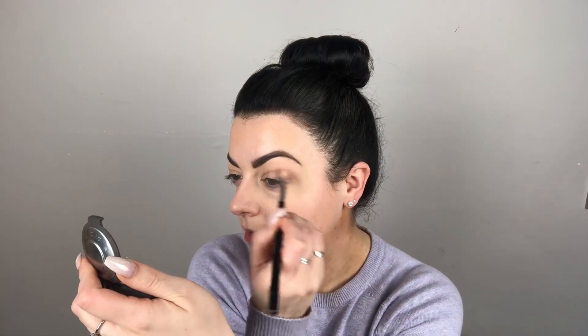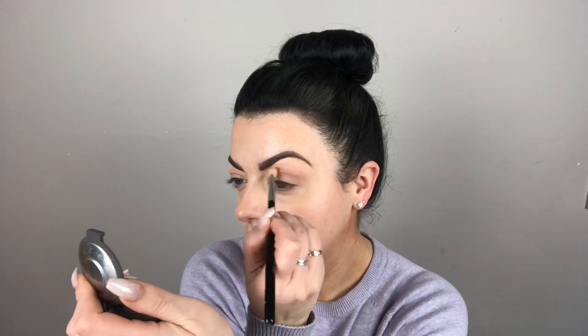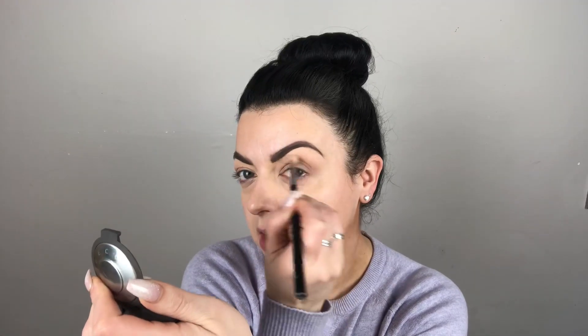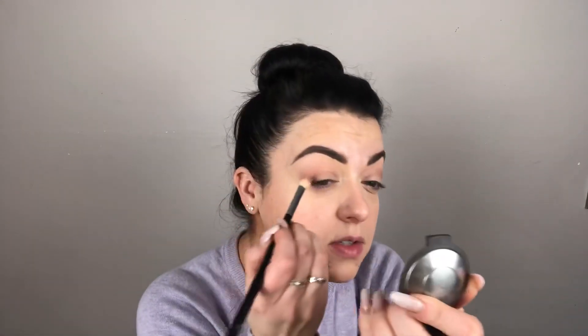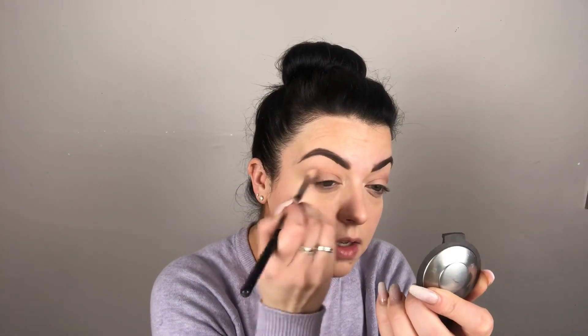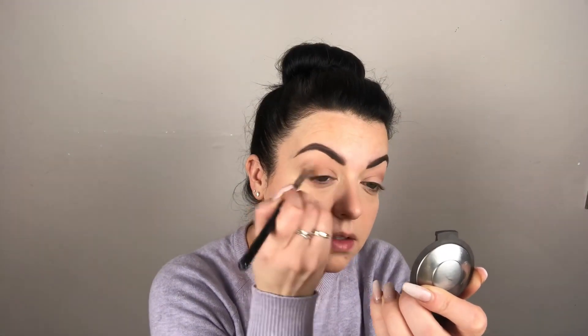Now that my brows are done, I'm going back to my crease area and going a little bit darker on the eyeshadow. Popping it on top of where we put that original colour, keeping it in the centre just to deepen the crease slightly — it's a very light shade difference, not too dark. Then I get the bone colour again and diffuse the edge.